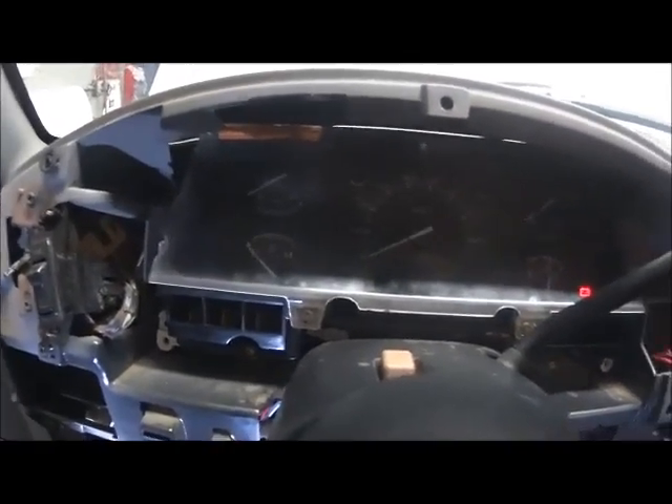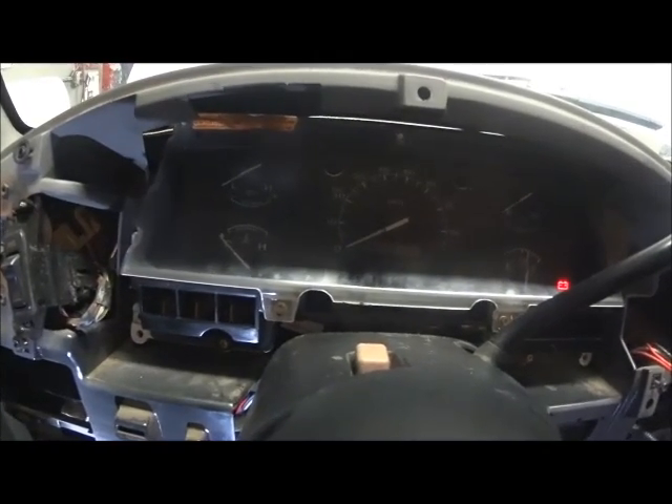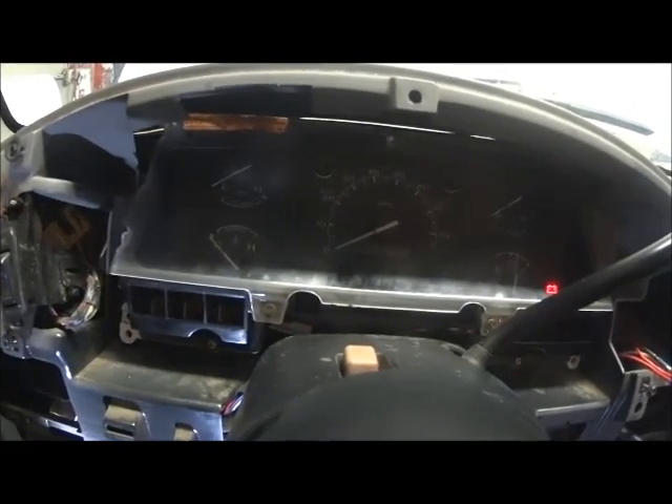Okay, so that does it for the alternator. You can see the light come on there — bulb check. If you notice though, the gauges are not moving, or most of them are not moving. The lights on the dash are not coming on either. And that's where we're going to get to next and figure out the next issue in this truck.